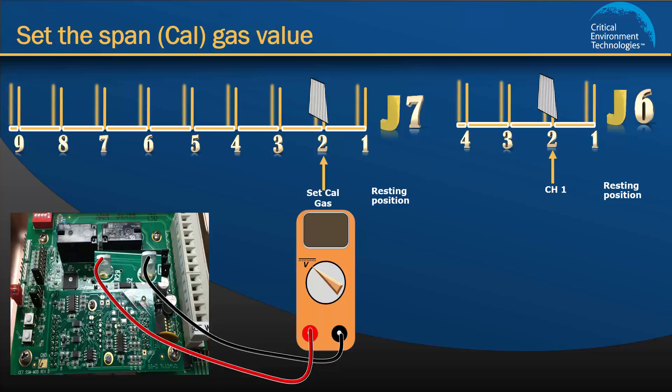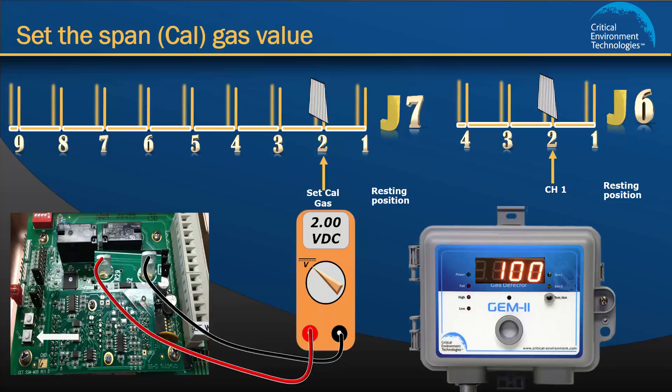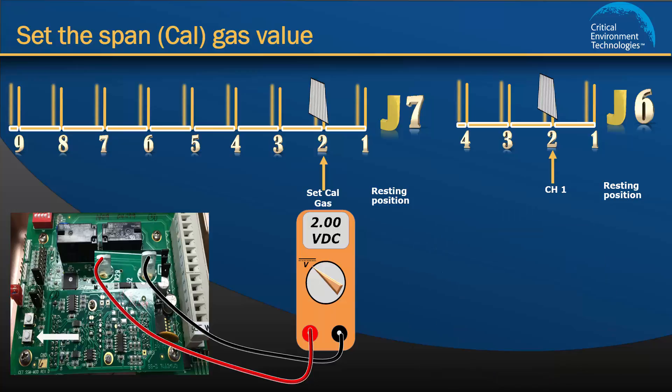Next, find the two push buttons on the circuit board. Watch the volt meter. If it does not display the correct voltage, press the push buttons up or down to adjust the voltage to the correct value. If your unit has a display, it will show 100 ppm when the volt meter reads 2 volts. Now move the jumpers from J6 and J7 back to the resting position 1. This completes setting the Cal gas value for channel 1.